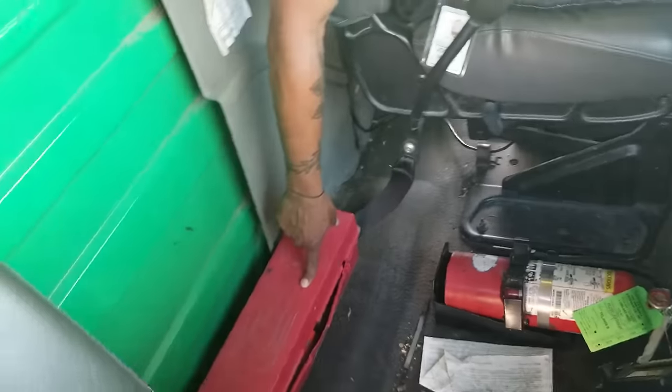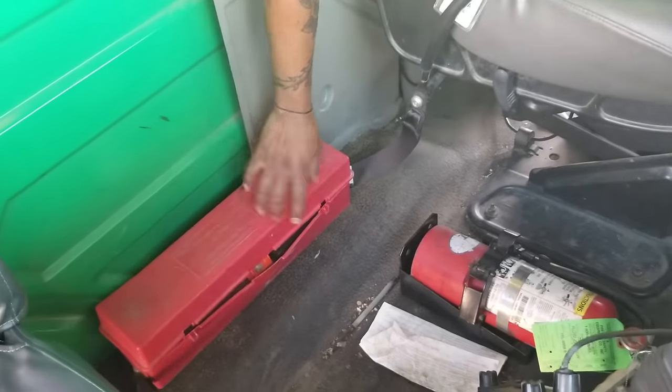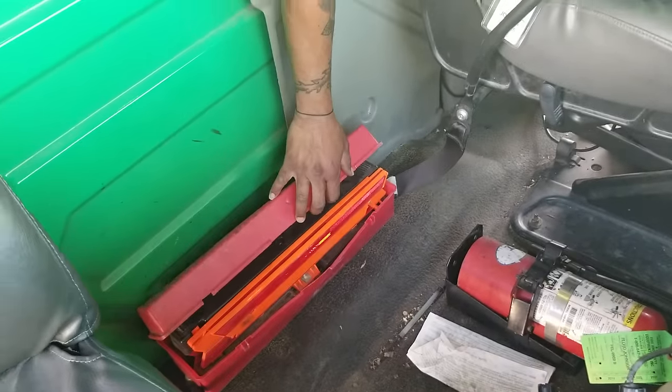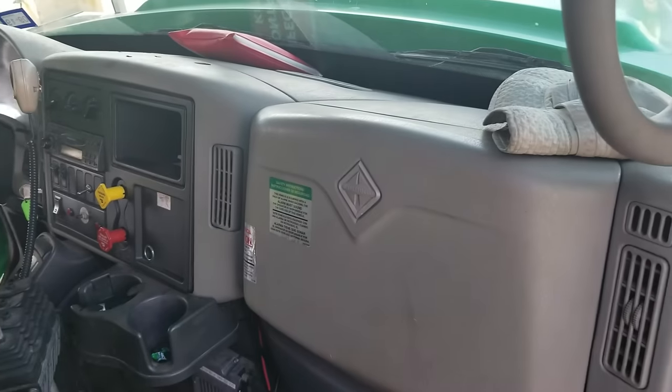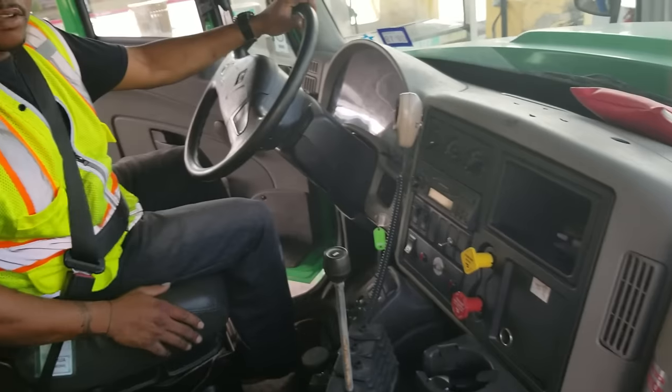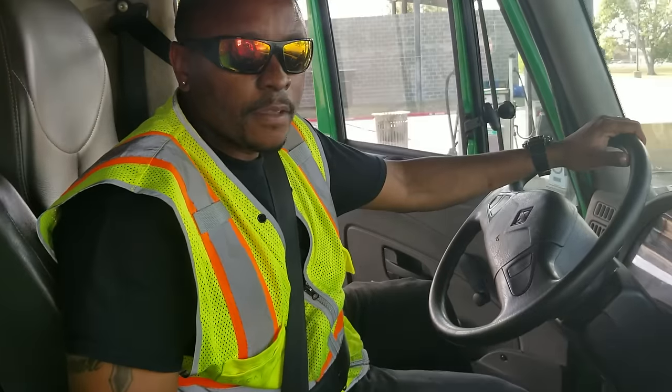I want to make sure that my warning triangles are not bent, not broken, not cracked, properly mounted and secured. You can see that there are three of them inside of the box. Then I'm going to make sure that my extra fuses are underneath this panel behind the international sign. That covers all five safety items.